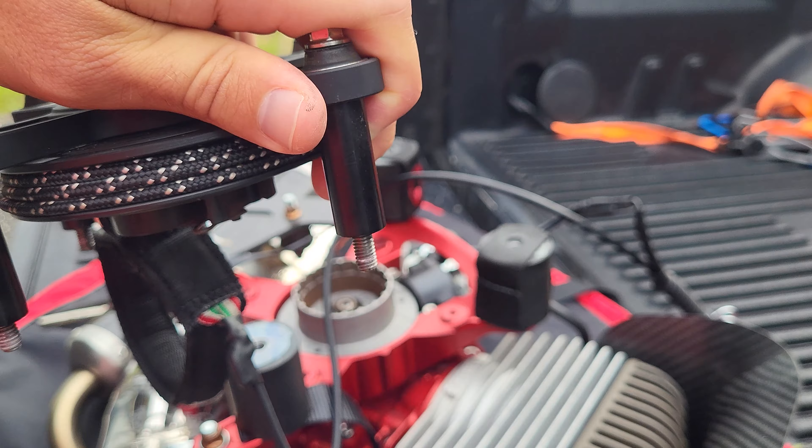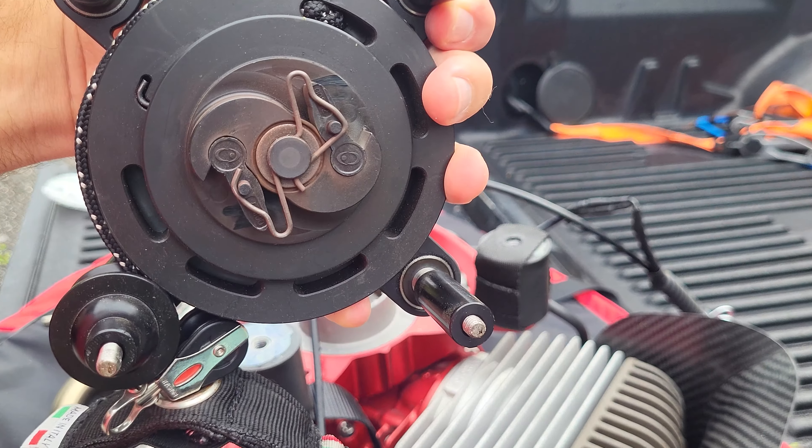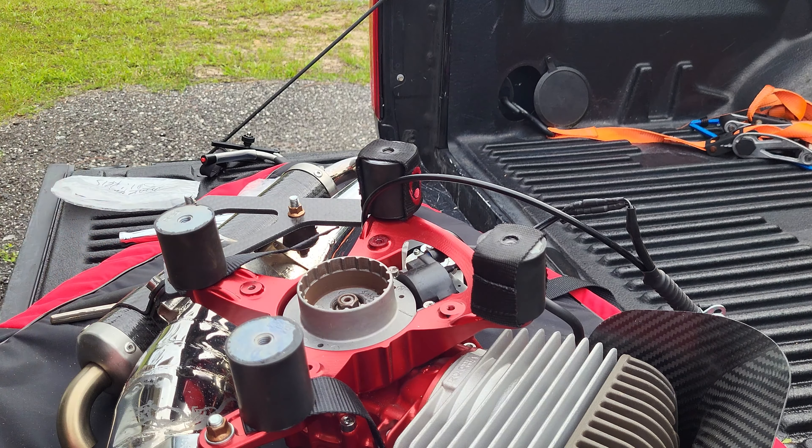That's easy enough to take off. Everything is obviously still in really good condition — it's only got 35 hours on this engine, so the pull start is still in really good condition.